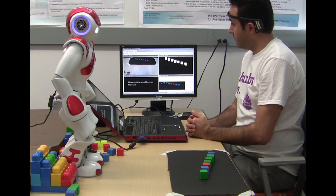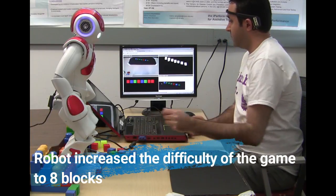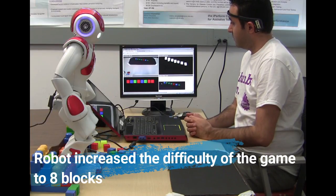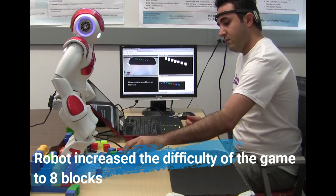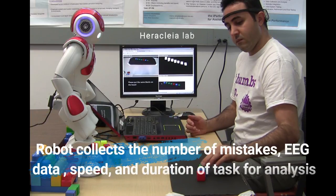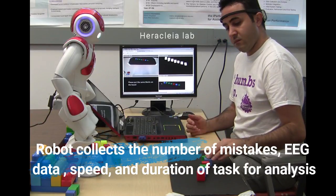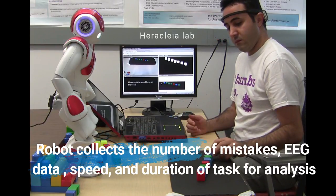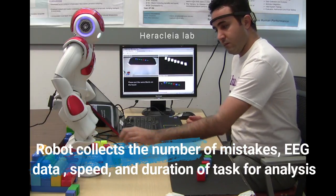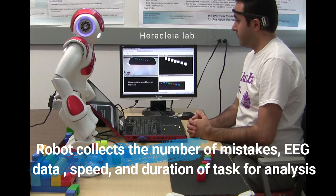Let me show you another one. Please put the same block on the board and touch my head when you're ready. Please touch my head when you're ready to begin. Great.